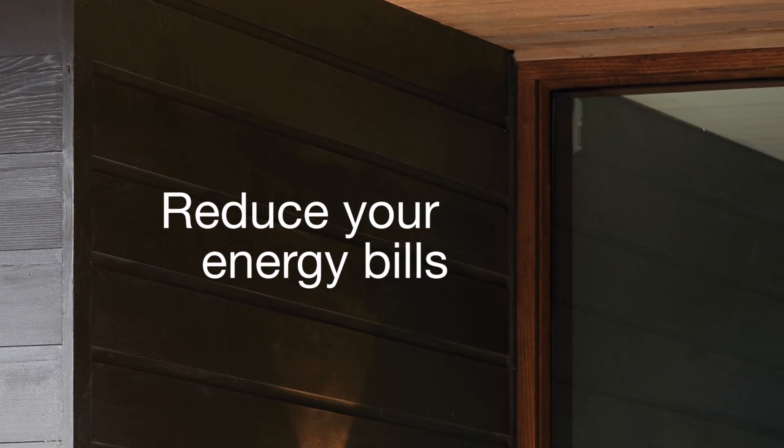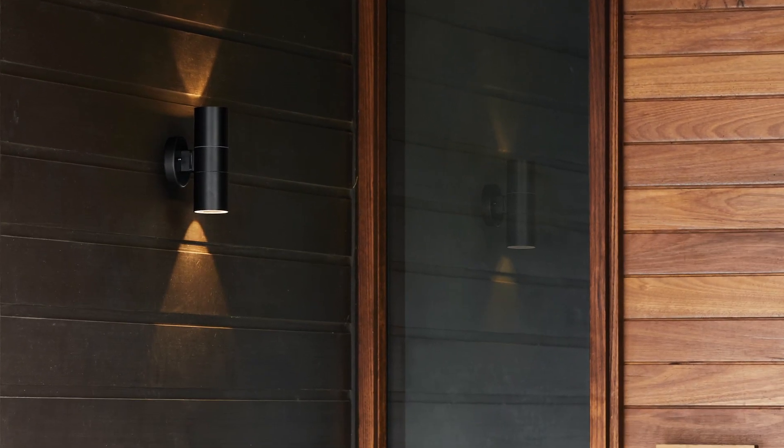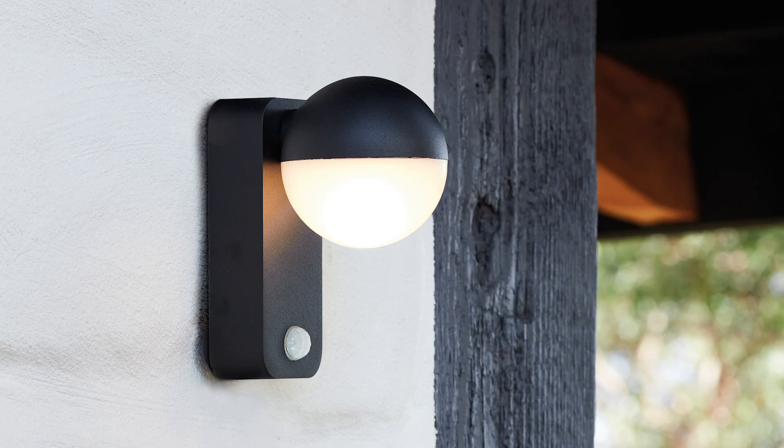Motion sensor lights are a great option to reduce your energy bills and help save the environment. Lights left running continuously are a drain on resources. Using motion sensors will save thousands of hours of run time per year, prolonging the life of your lights and saving you dollars in return.